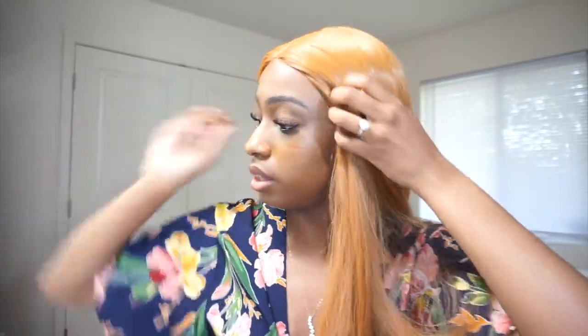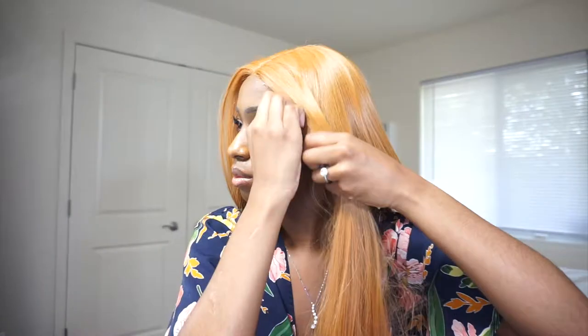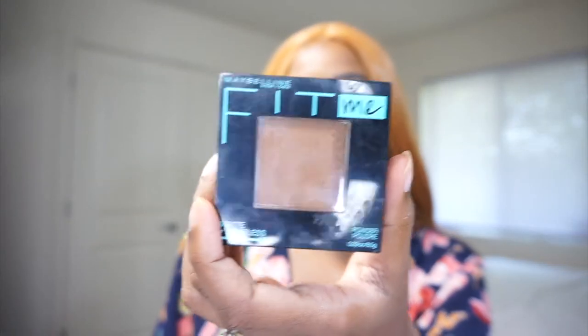Well, once it's brushed and straight, it looks nice. I'm going to adjust it a little bit more with the clips in. I'm just going to apply this ultra glue around the edges of the wig so that the wig stays down. I'm just going to tie that down. But first I'm going to put this Fit Me Mocha foundation on my part with this brush.